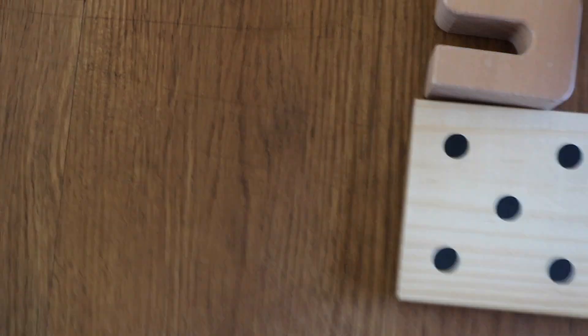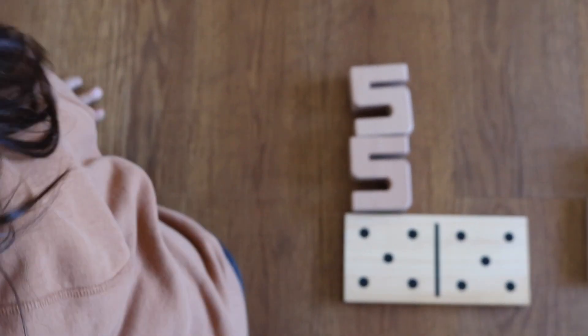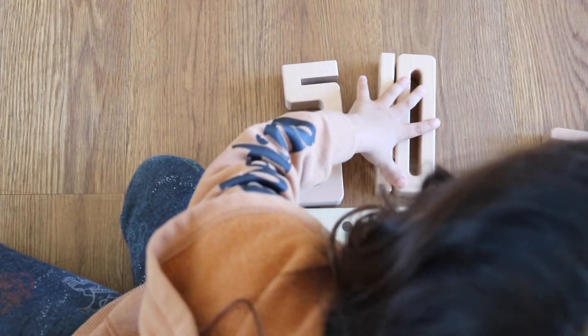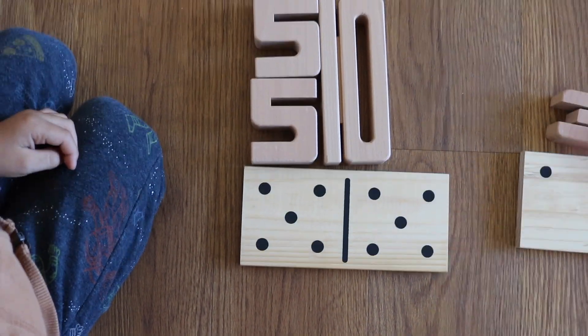So five plus five equals ten. Then I'll have Noah check his work by adding the sum blocks block to his addends. As I explained in the previous video, the height of the sum blocks represents its number value — so the height of two number fives together would equal the height of the number 10.